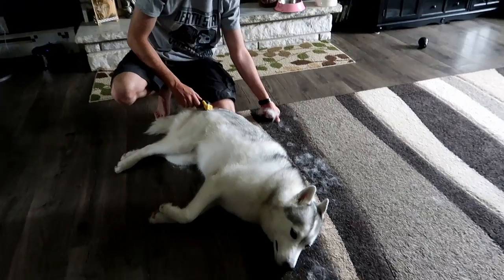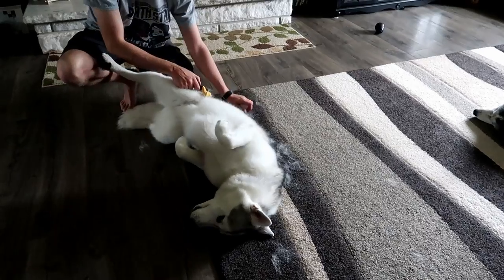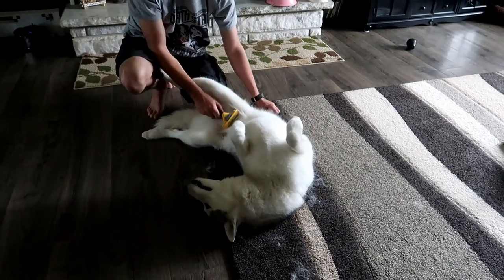Furminators are great if you know how to use them. You just go real gentle, real slow. Don't work at one spot too much. She's like, oh get my belly! That's what she did when I took her to the vet yesterday — he was trying to look for other spots on her and she's like, oh check my belly!